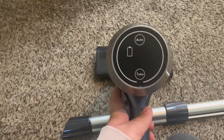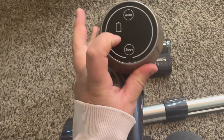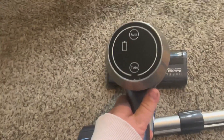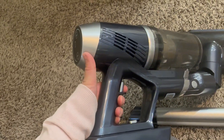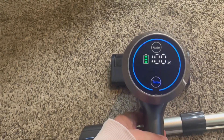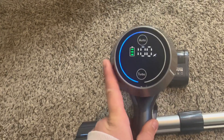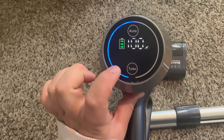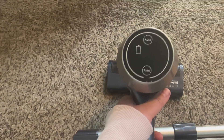This is the screen where you can see battery life and everything like that. It's got turbo and auto. I like turbo just because I feel like it gives a little bit more suction, especially for carpets. To see everything you have to turn it on, and how you turn it on is just a little trigger right here. So that's what it looks like when it is on — you can see battery life. This is just on auto, and when you go to turbo the whole thing turns blue.